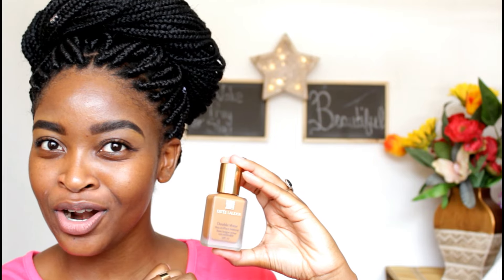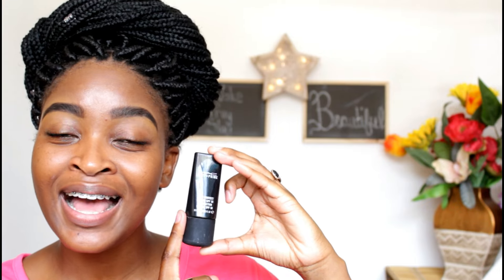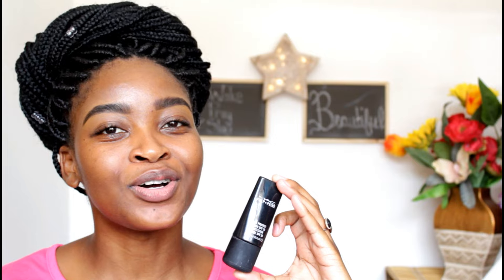Now that we're done talking about what it looks like, let's get into actually using the product and see how this baby works. For any foundation to look flawless and stunning all day, we need to use a primer to give it a fair chance. The primer I use is my MAC Prep and Prime — this is my Ride or Die primer — and this primer is great, great, great for if you want your foundation to stay all day. So I'm going to start with the primer, then we'll move on to pouring the foundation and using it.